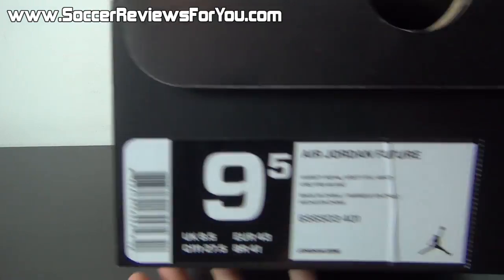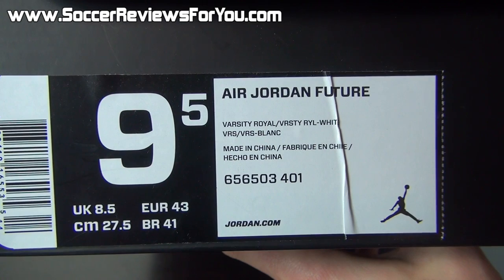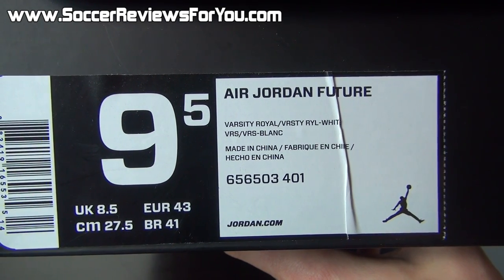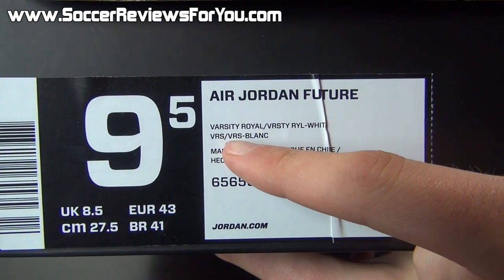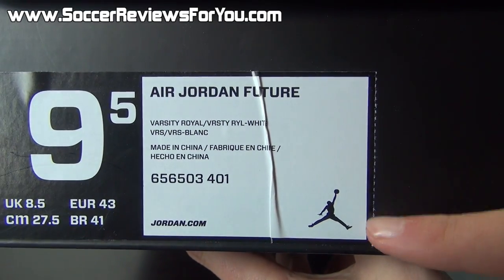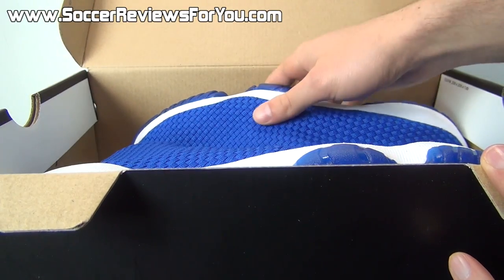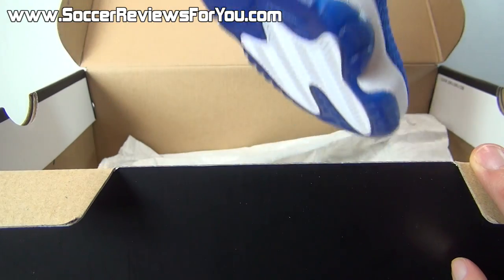I'll give you a quick look at the label. It's listed as the Air Jordan Future. Some places online actually have it listed as the Air Jordan Future Flight — not sure why that is. The colorway is Varsity Royal and white, size 9.5 US. And the retail price sticker is ripped off, but because this is a general release colorway, it retails for $150 US.